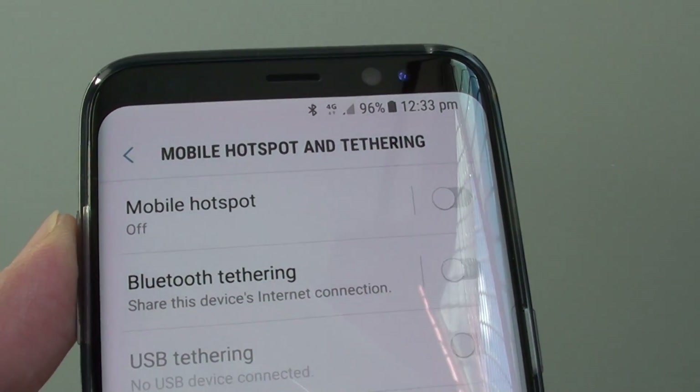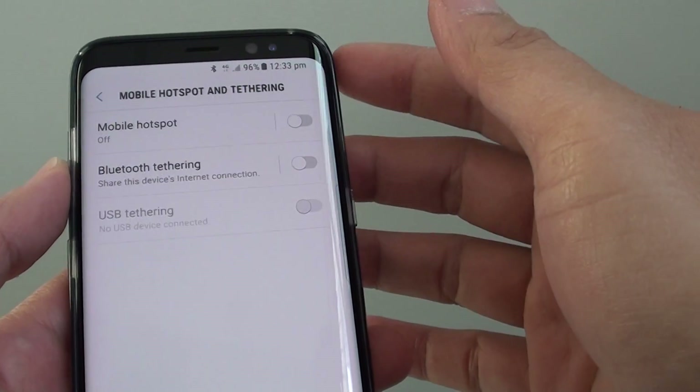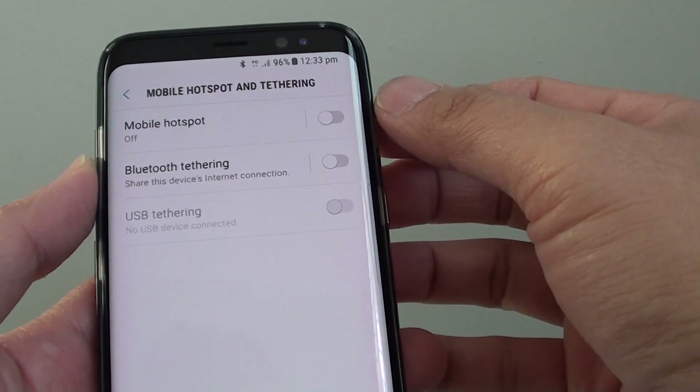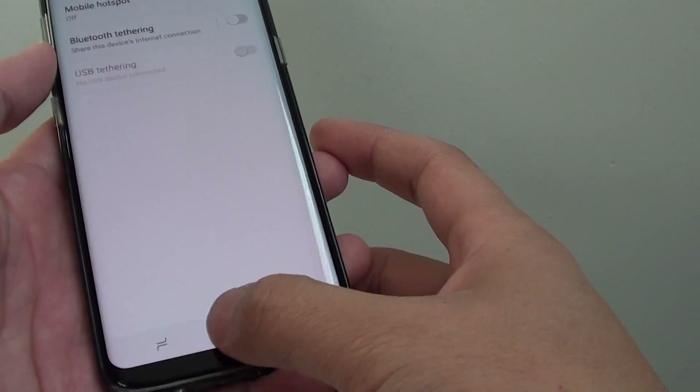How to set up mobile hotspot and tethering for internet sharing on the Samsung Galaxy S8. If your phone comes with a large amount of mobile data that you can share with other devices, here's how you can turn it on.